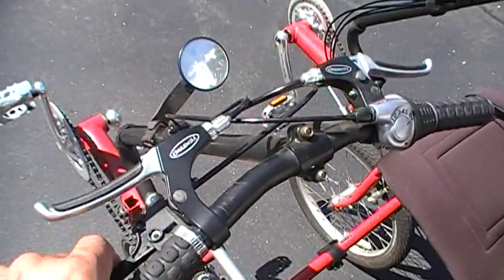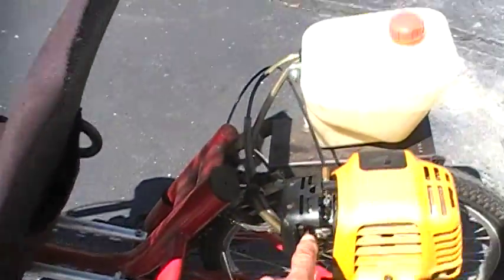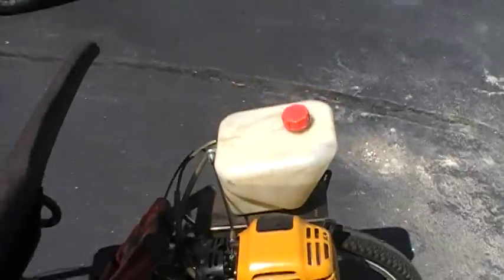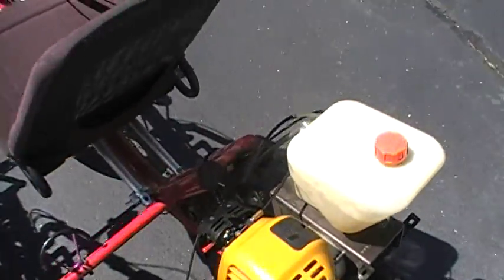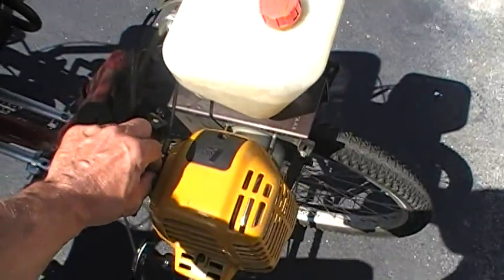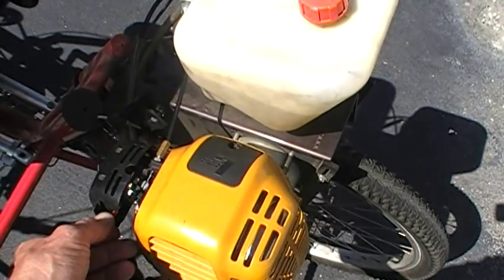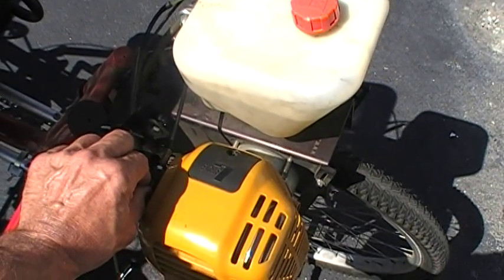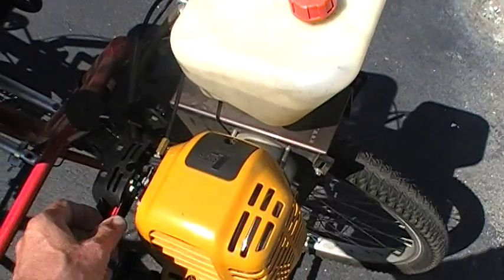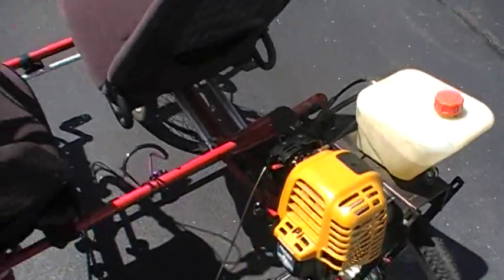I'm going to show you the throttle. I'm going to release the choke now that it's been running for a little bit — I let it warm up for about three or four minutes.